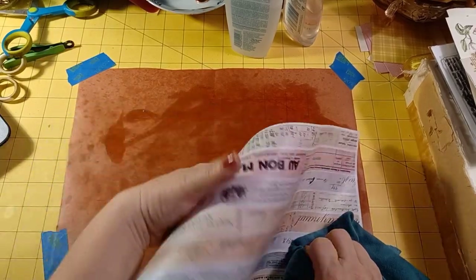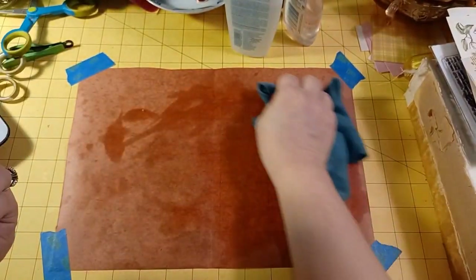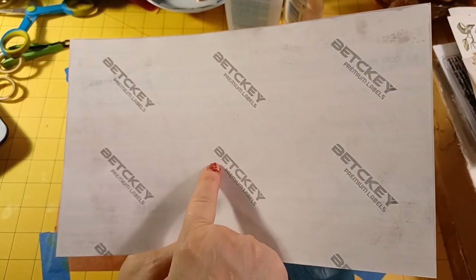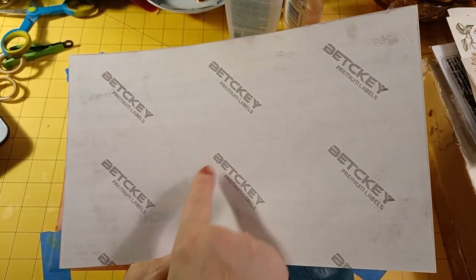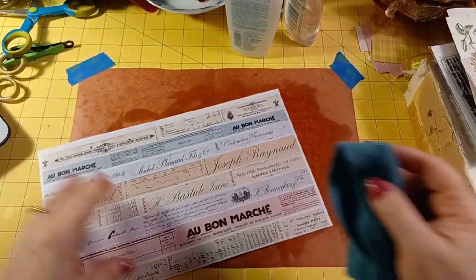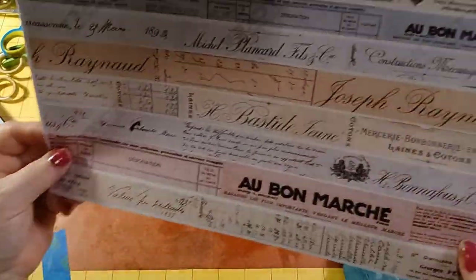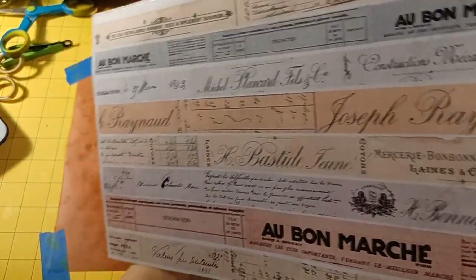You can't even tell with the sticker back. I'm using premium full-page label sheets that I found on Amazon. You can see through it — you can see my hand through it.